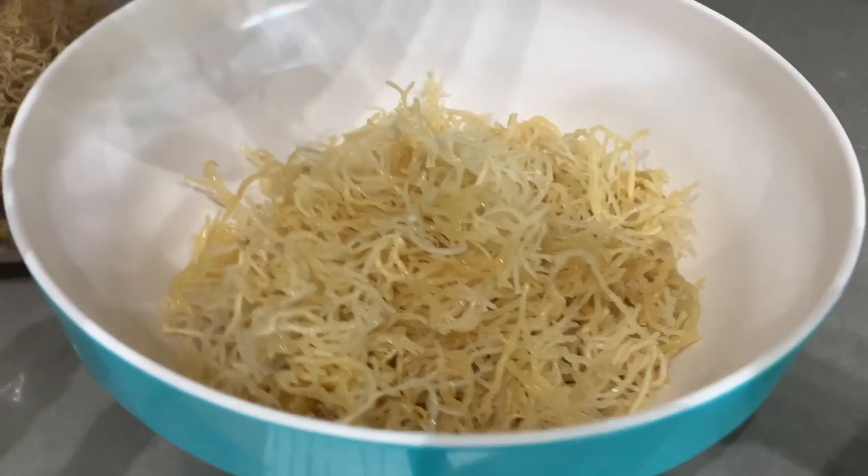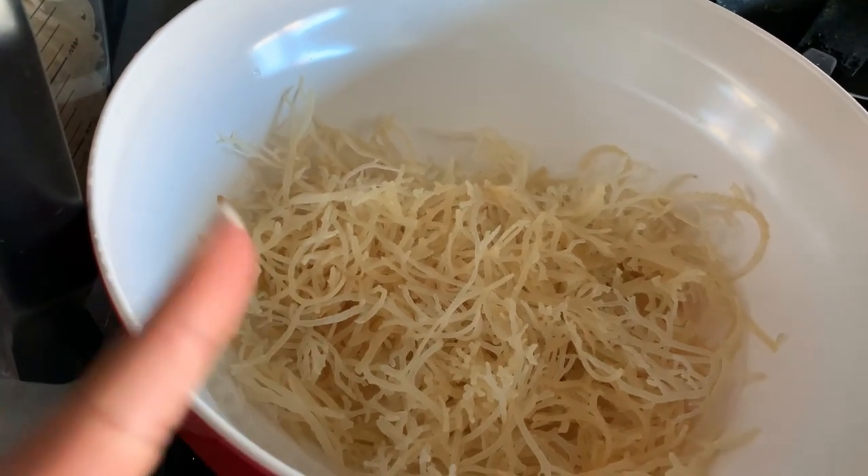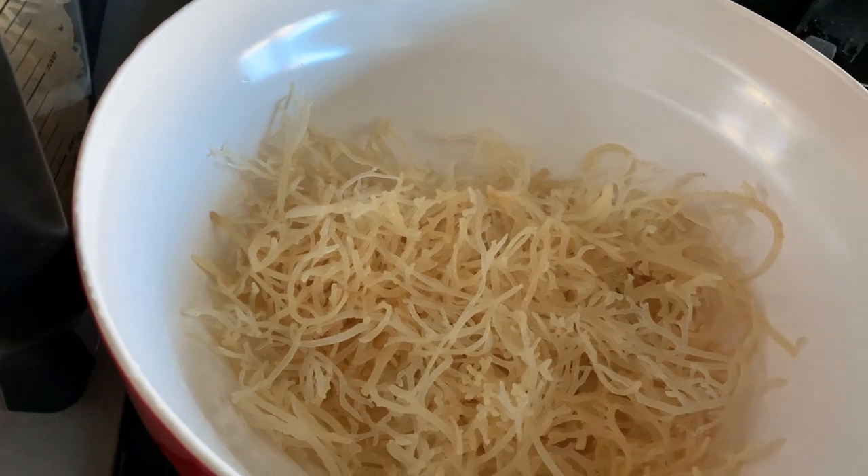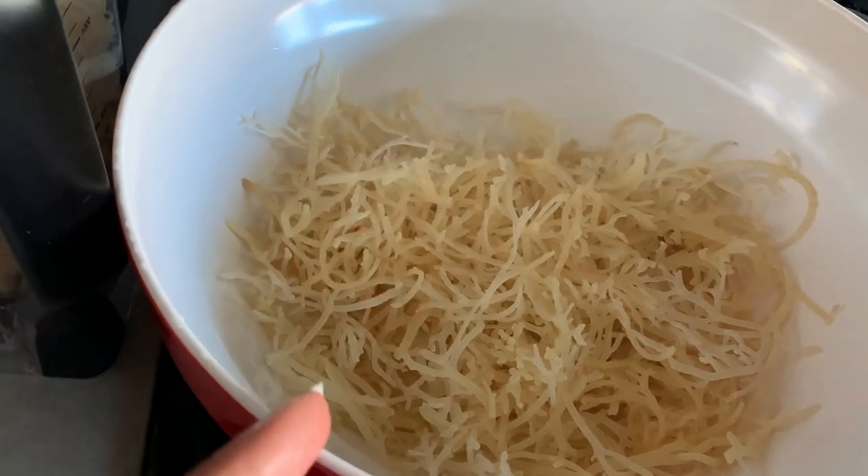This time I kept the cleaned and soaked moss in a separate container in the fridge and just pulled out moss and blended it with spring water whenever I needed more. When I ran out of gel, my moss lasted so long. This is the way I'm going to do it moving forward — it made sure I actually got as much use as possible out of the amount of moss I have, since I consume this every single day.